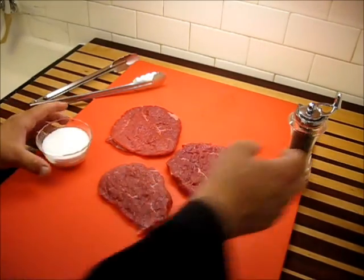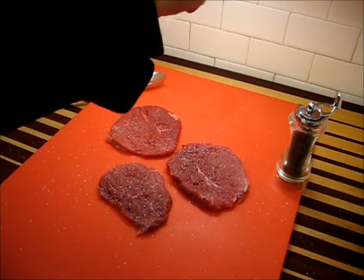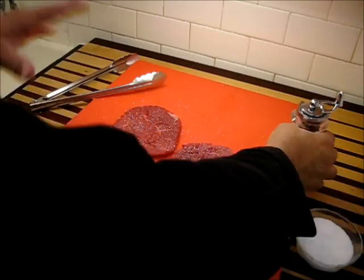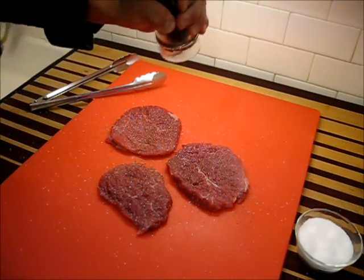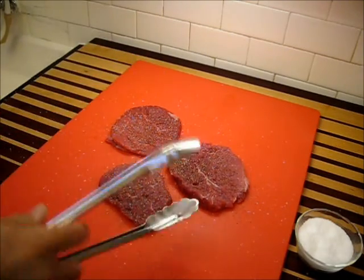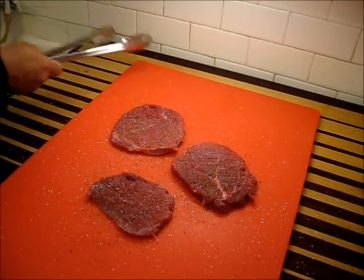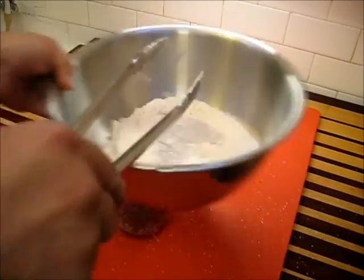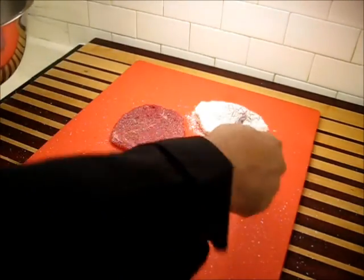Let's go ahead and get our meat seasoned. Starting with the salt — take a pinch, hold it high, and give it a nice coating. The reason we hold it high is to allow it to disperse more evenly on that meat. A little pepper too. Flip these over and do the exact same thing on the second side. Immediately after I season my meat, I go ahead and put it down into some flour and give it its first coat of flour. Once this is done I can set the meat aside, and it will hold its spice and be ready to go any time.